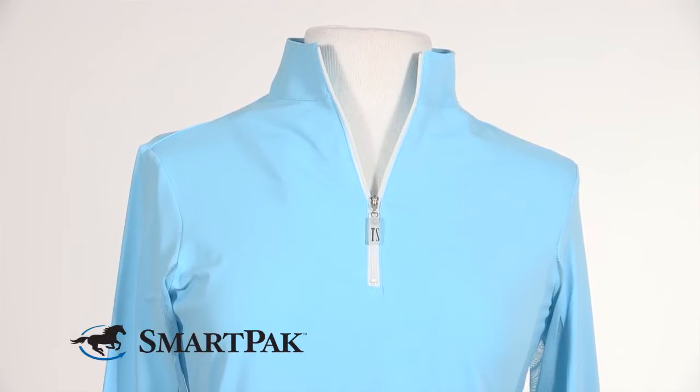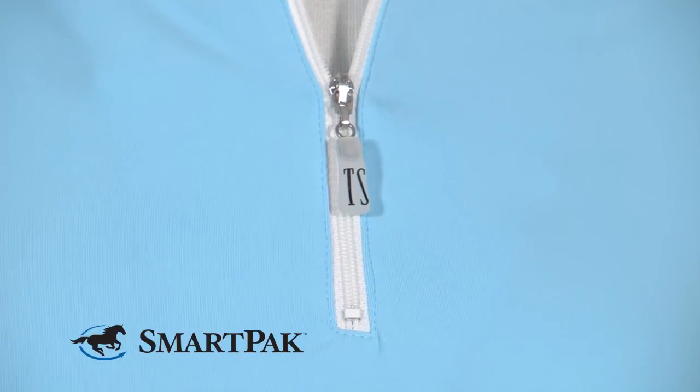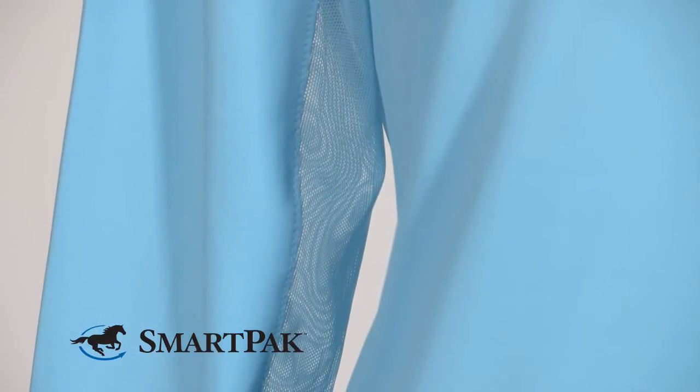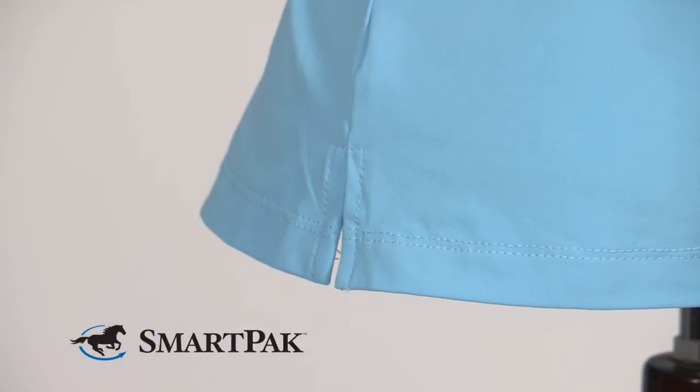Some things I love about this shirt are the quarter zip neckline — you can wear it in at least three different styles. I also love the mesh underside on the arm, which allows for great air circulation. There are also some side darts on the shirt which allow for a great fit.